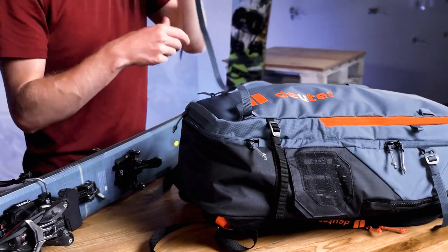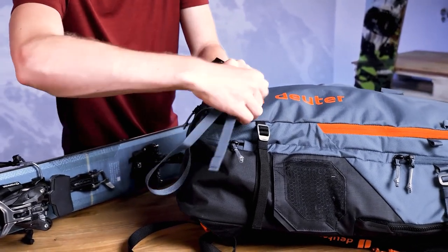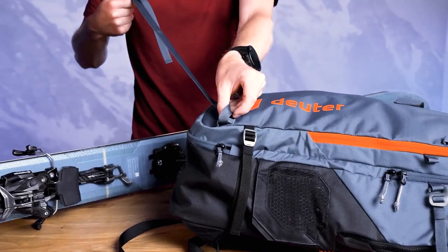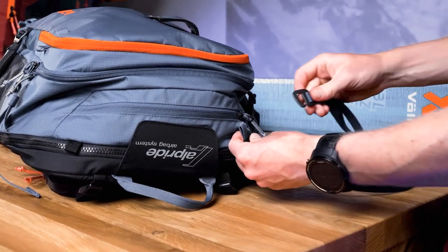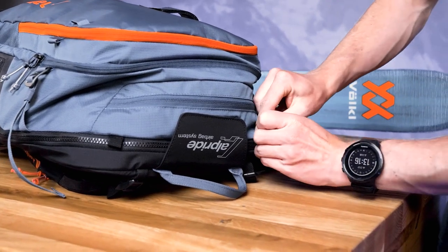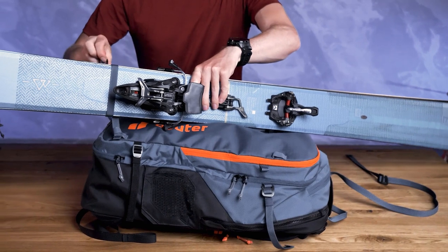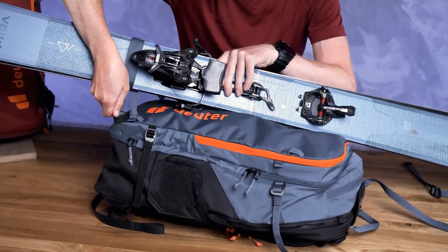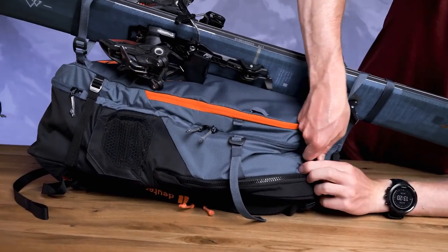To attach the skis diagonally, hitch the end of the strap without the hook to the lower loop and then do the same thing with the other gear strap onto the bigger loop on top. Then wrap the straps around the skis and thread the lower hook through the loop of the modular gear strap itself and the upper hook through the smaller loop on top of the pack.